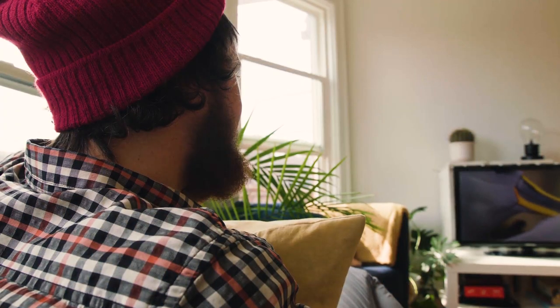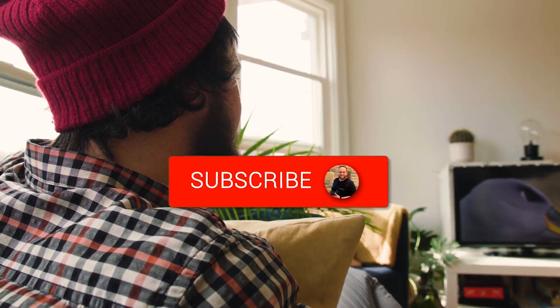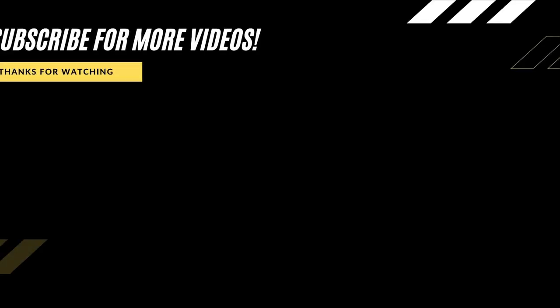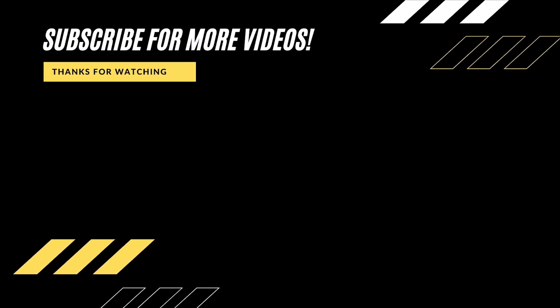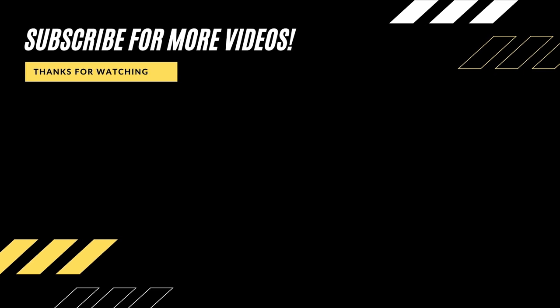Hopefully this video was helpful for you. If it was, go ahead and click a thumbs up on it and subscribe to my channel. I make tech videos all the time, and I would love to have you back in the next one. Take care, I'll see you next time.